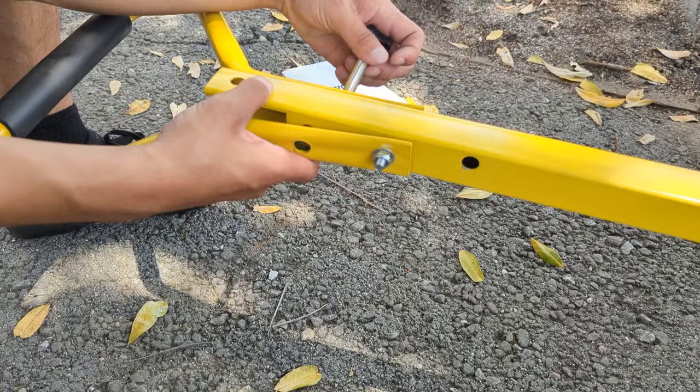I gotta say, before we tightened these things right here the structure was a little bit flimsy, but now it's a lot more solid.